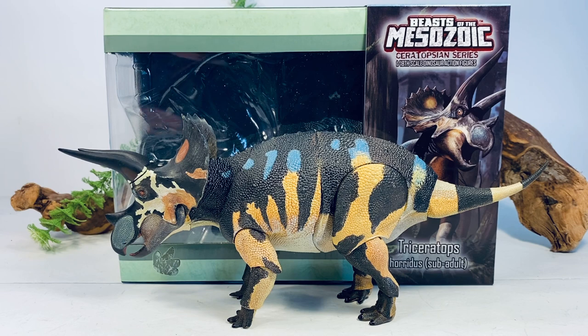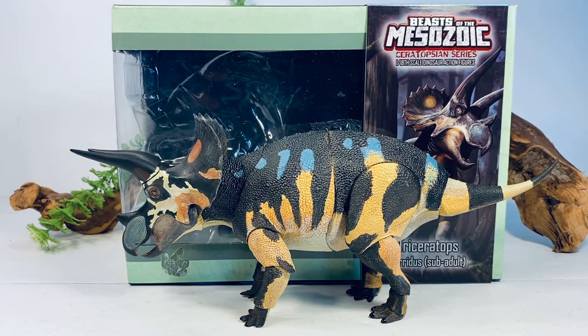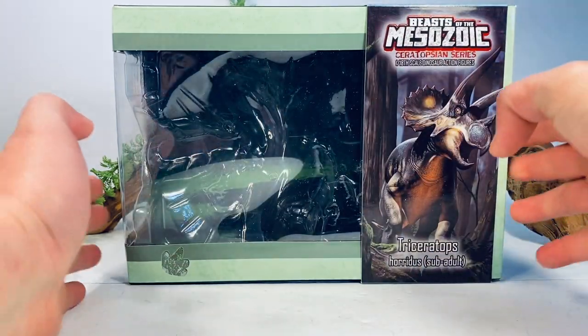We have that to look forward to in April. This beautiful looking Triceratops retails for $65, and I'll leave a link to Creative Beast Studios in the description if you want to pick this figure up for yourself. Before we take a closer look at this figure, let's just go over the packaging really quick.